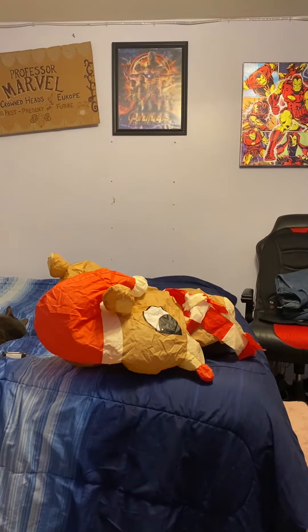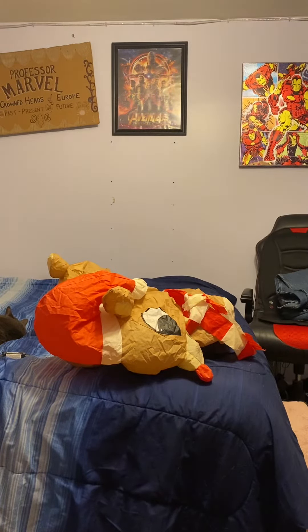Hey guys, hello, it's Master here, back with another video. This is a video of the Gemmy 4-foot tall airborne inflatable standing Rudolph.